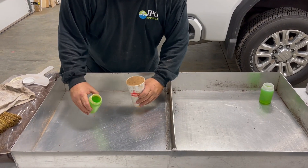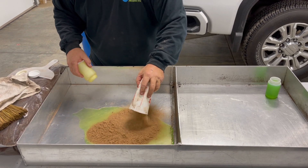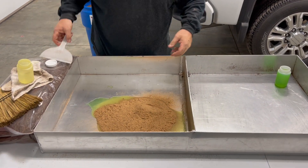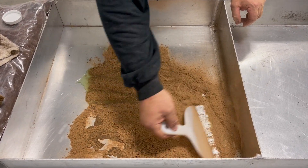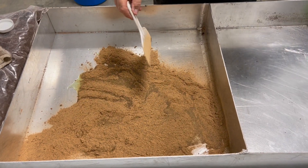Eight ounces of antifreeze, 50-50. There's our product. Fill the cup — go ahead and fill that one. Just cover it and give it a chance to work in, then we'll dump this one.